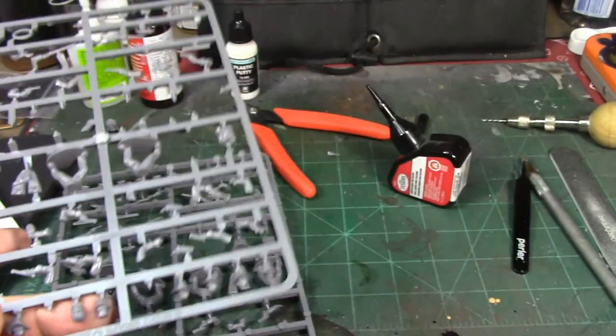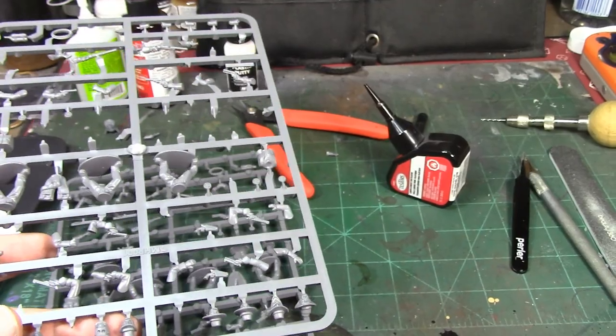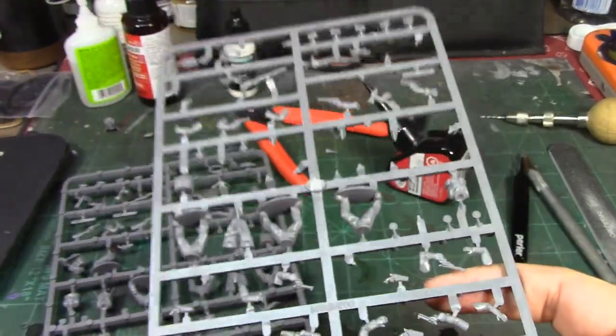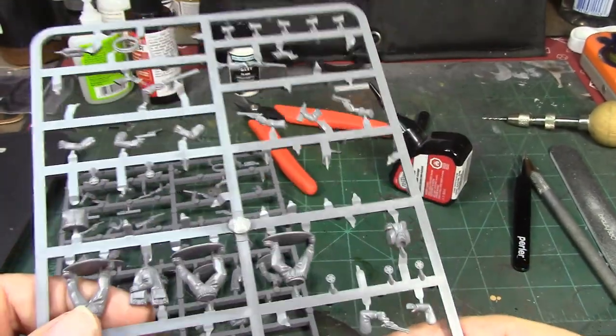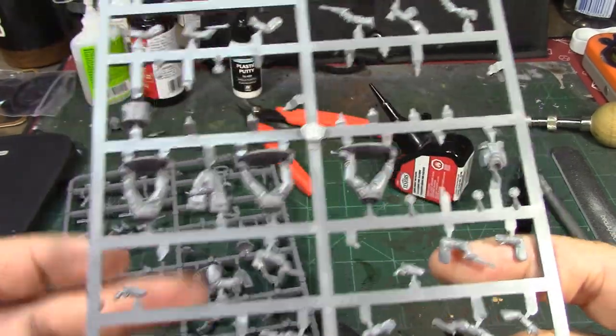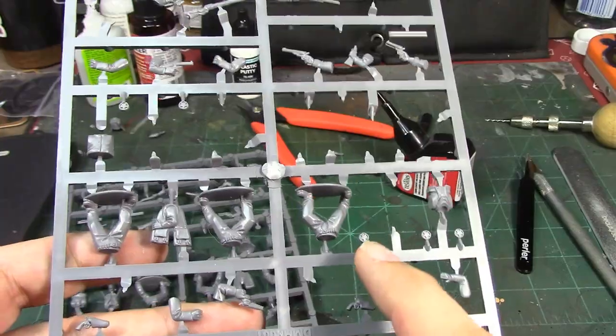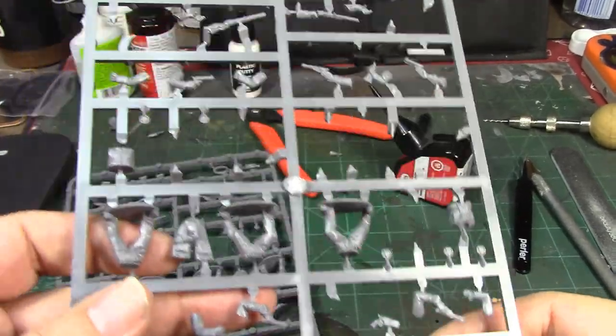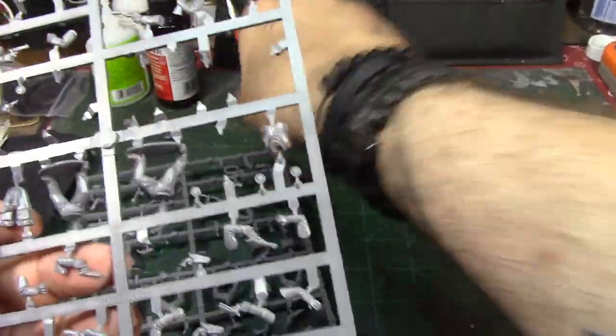I thought this would be perfect for that part in the movie where Virgil, played by Sam Elliott, decided he was going to become the new sheriff in town. So after I build them, I'm going to tack on one of these little lawmen badges to them. I think that's going to make a nice addition.